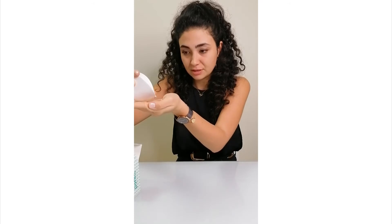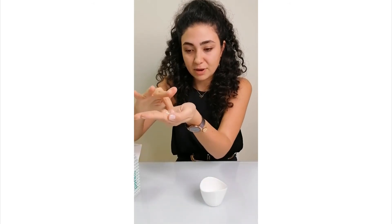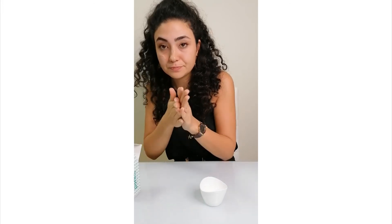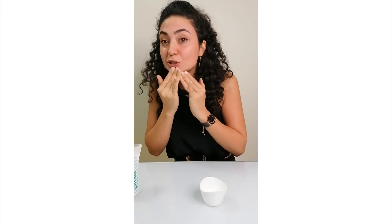You put it like this and it gives kind of a paste. You mix it in your hand and then apply it on your skin like this, and then you just go wash it off with water.